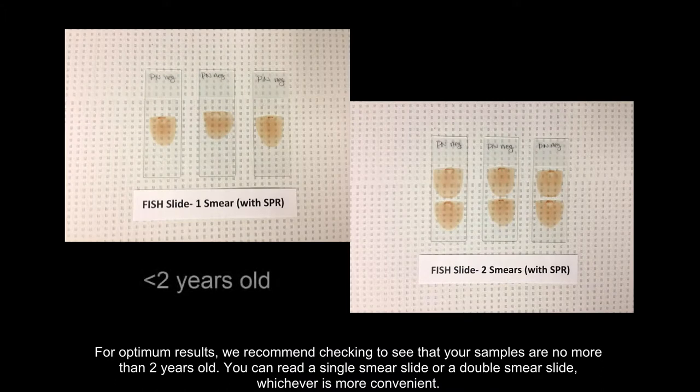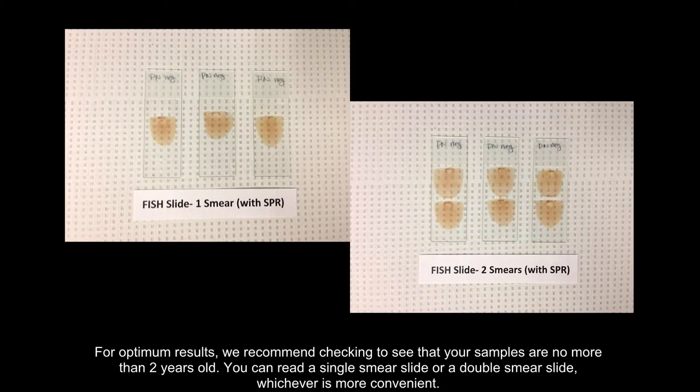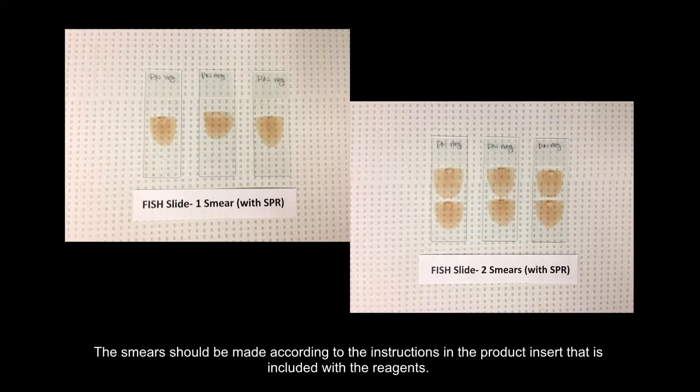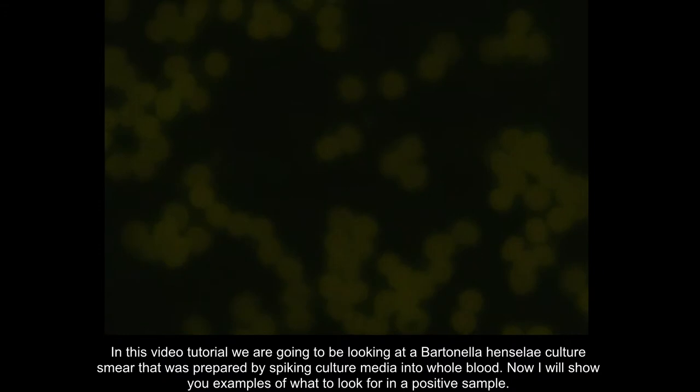For optimum results, we recommend checking to see that your samples are no more than two years old. You can read a single smear slide or a double smear slide, whichever is more convenient. The smear should be made according to the instructions in the product insert included with the reagents. In this video tutorial we are going to be looking at a Bartonella henselae culture smear that was prepared by spiking culture media into whole blood.